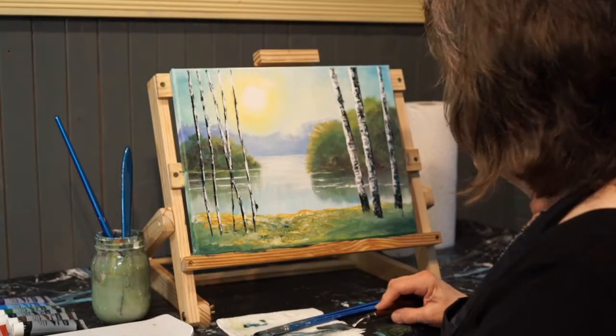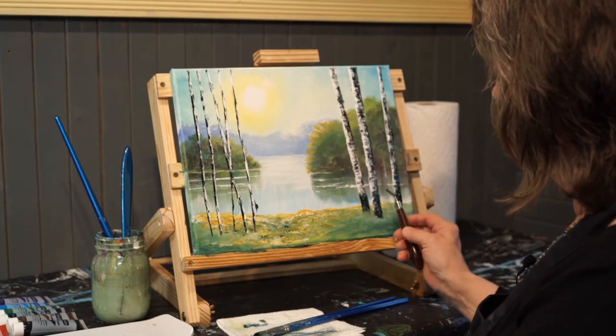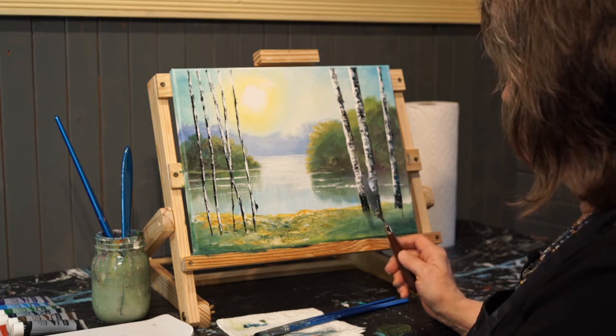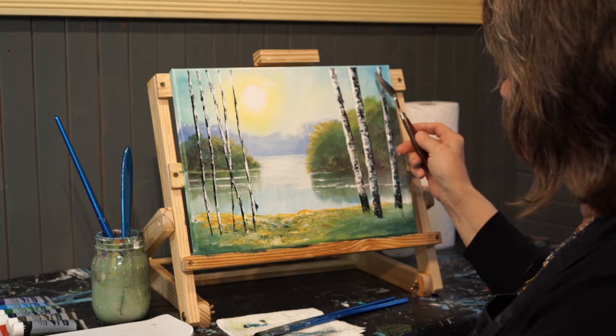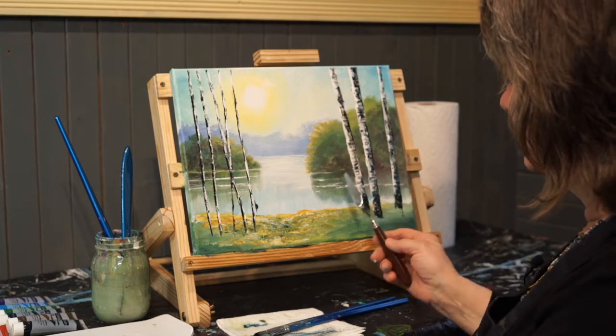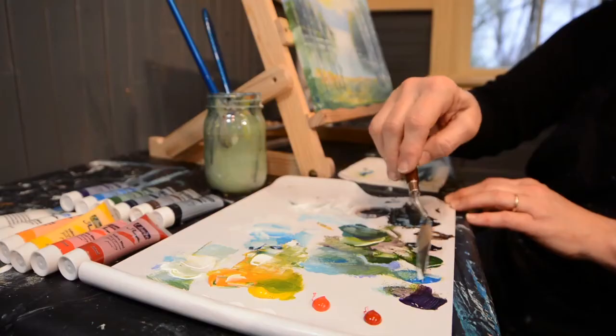Now I'm going to do something that really makes a birch painting pop. I'm going to add some backlighting on the shadow side of the tree. If you do this with a color — I'm going to use the sky color, which would be kind of a reflected color — it's like light is reflecting on the backside of these trees, and it adds a depth that is really fun to see happen.